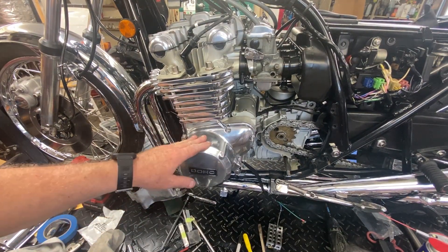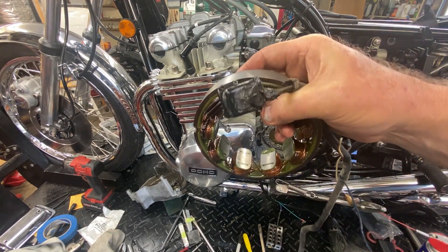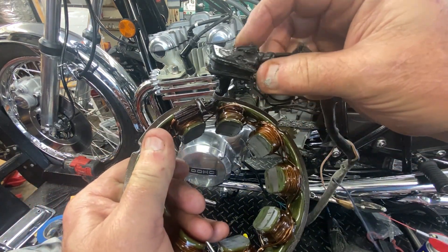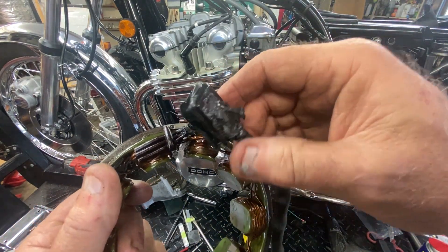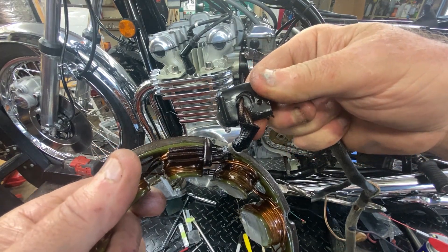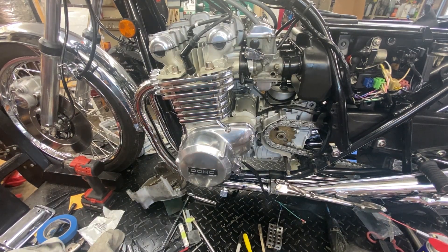I forgot to mention - the reason I'm putting a new stator in is because it has a problem with the charging system that I believe is the stator, because when I metered it out it just didn't seem right. Also because it's leaking - the rubber swells up and then oil passes through where the wires penetrate. When that happens you just have to replace the stator no matter what, and this one was testing poorly and the bike's not charging right.